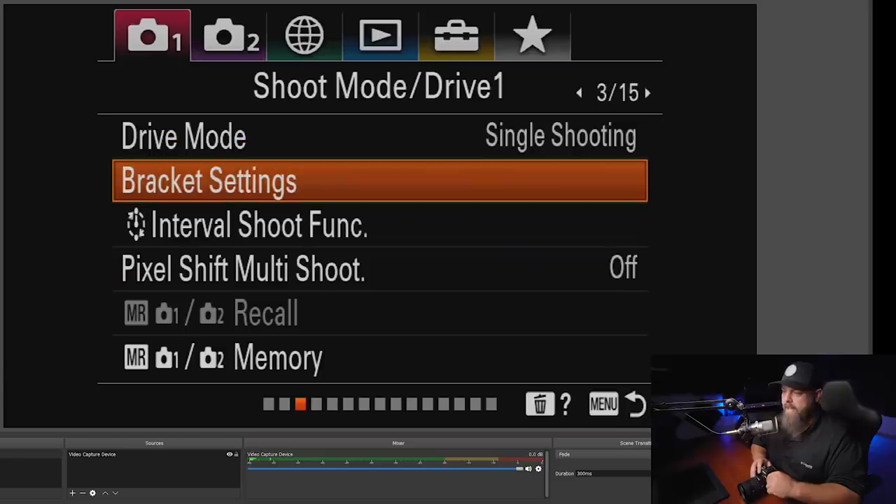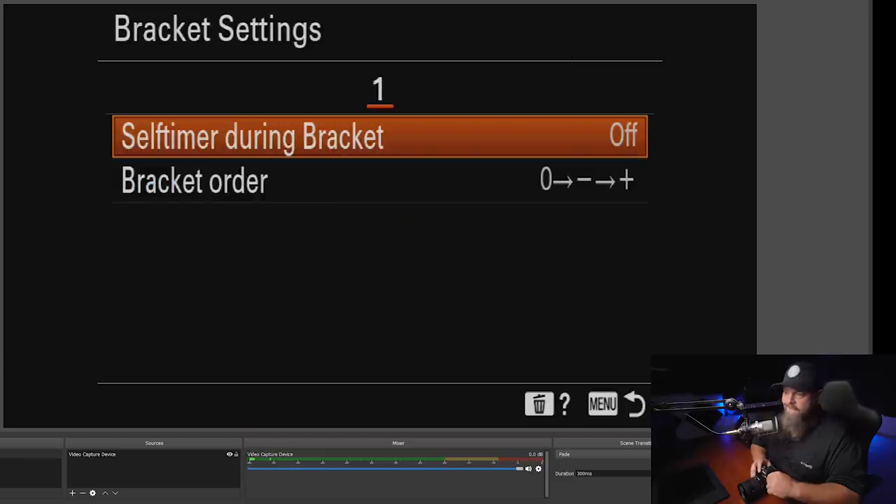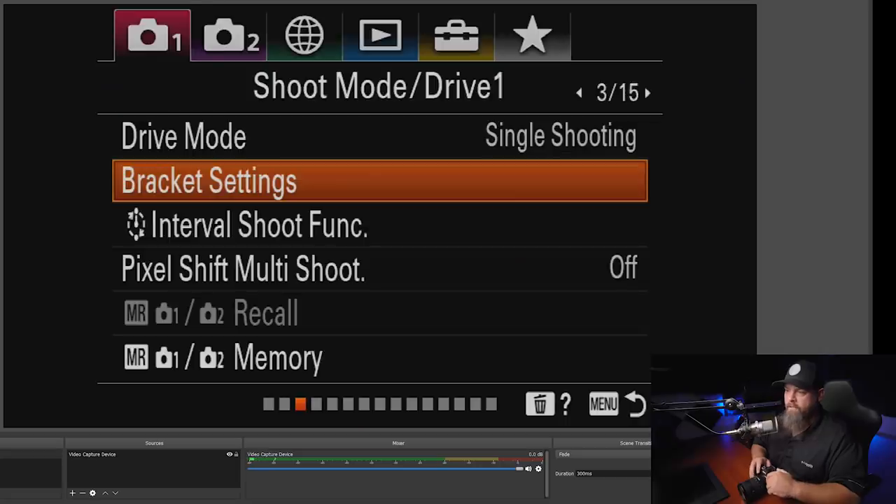Skipping drive mode, we go down to bracket settings. This is important for any time we're bracketing images. Go to self-timer during bracket and turn this on, set it to two seconds. What that does is before it fires off that bracket of three or five images, it gives a two-second timer so it rattles them all off without us shaking the camera.